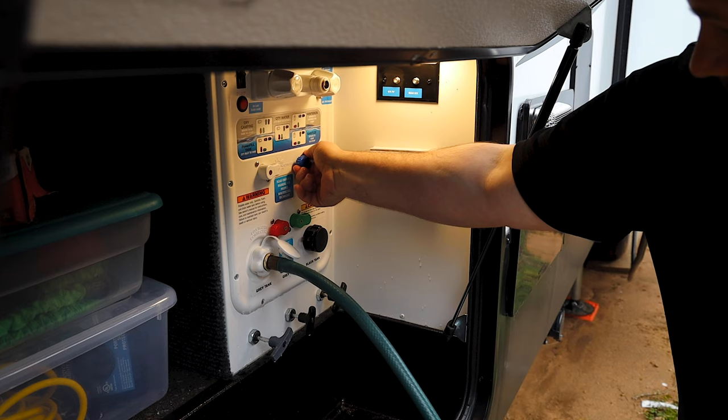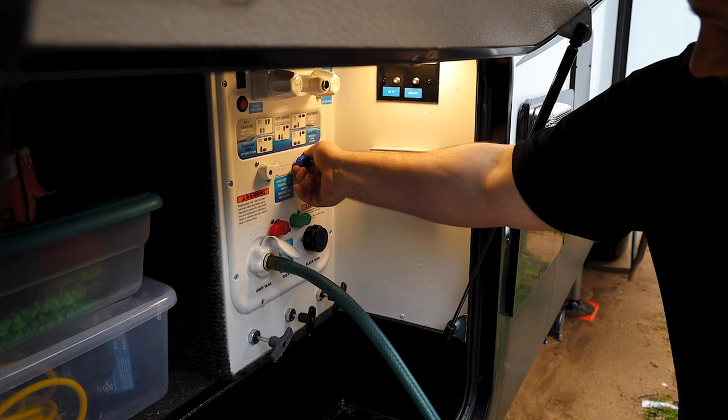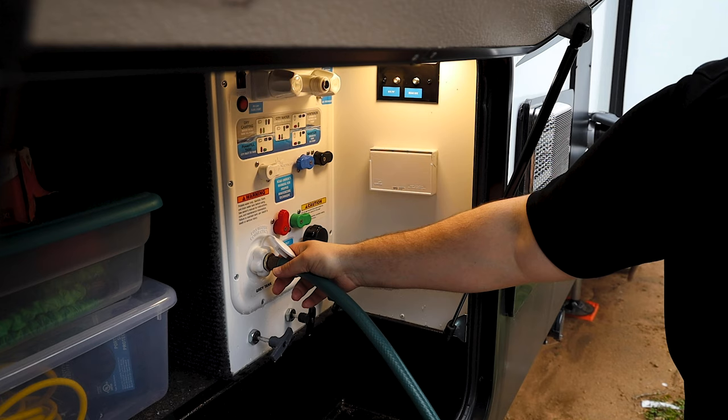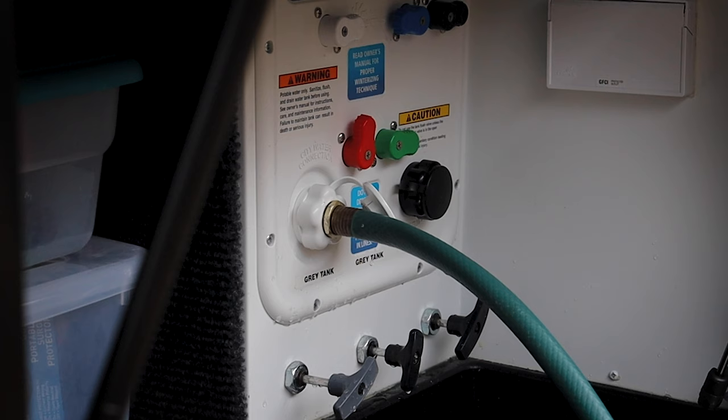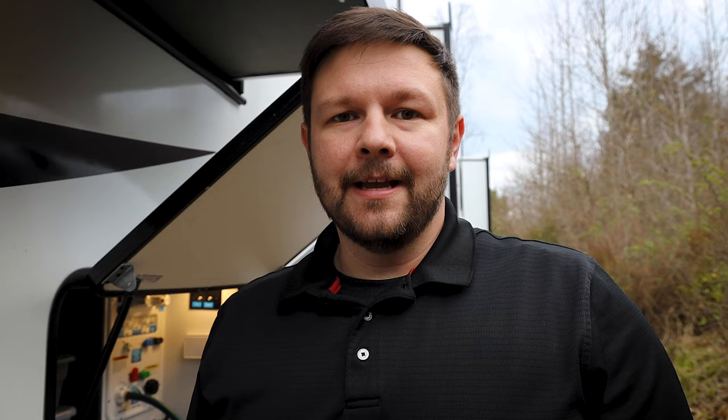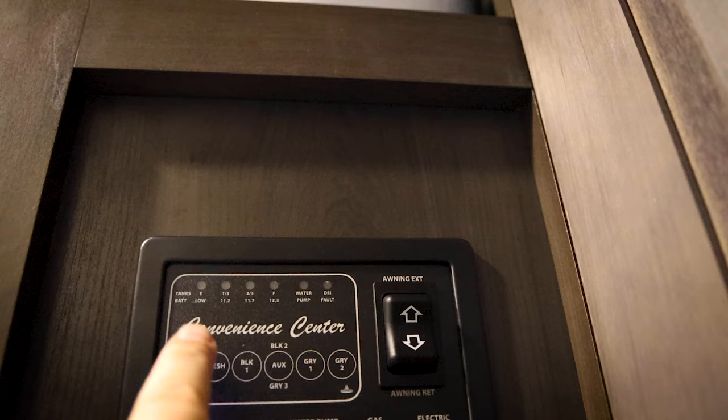White over, blue over, red up, green over — and that lets us fill the tank without having to use the pump. It goes directly into the tank fill. Got the hose connected, we'll go turn that on. Alright, so we got the fresh tank filling up now. We're going to give that a few minutes, let it fill all the way up until it starts coming over into the overflow and coming out so that I know that it is nice and full.